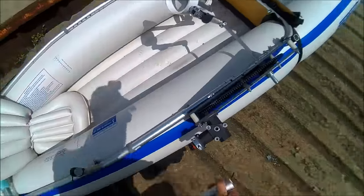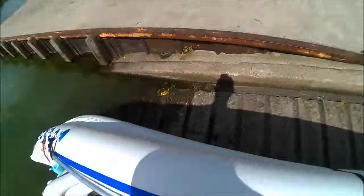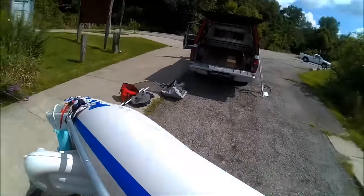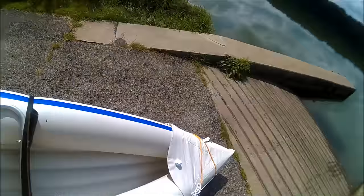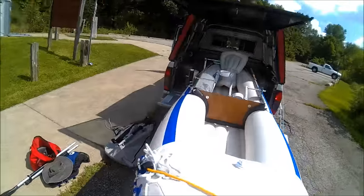Since the frame comes off the boat so easily, expensive accessories can stay on the frame and be taken inside if the boat is left outside. The Pedal Prop is the most versatile and user friendly pedal drive created.